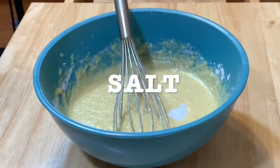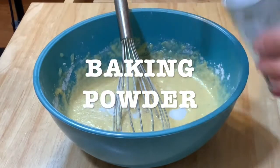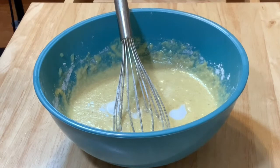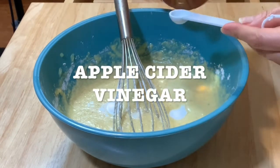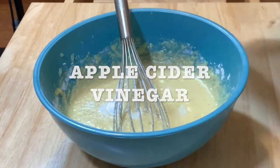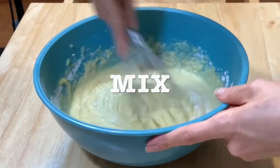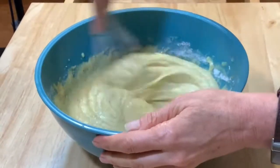Add salt — I use sea salt. Add baking powder. Mix. Add the apple cider vinegar, and it can be white vinegar. Keep on mixing.